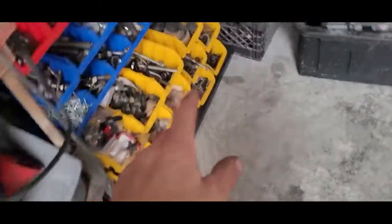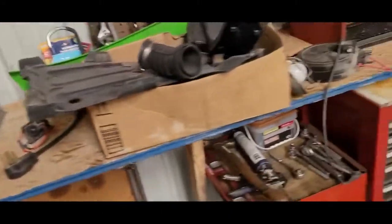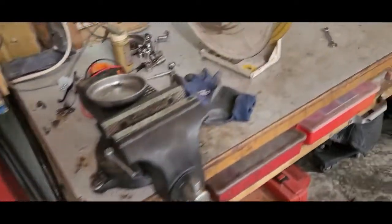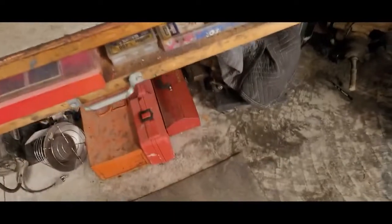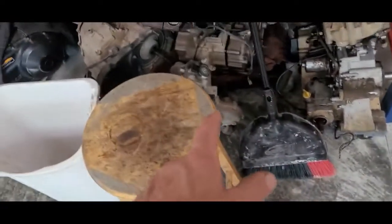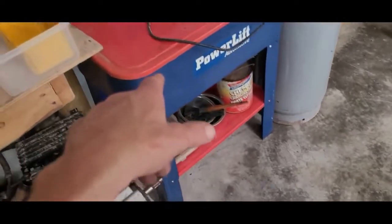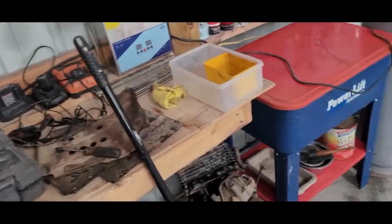Bolts — I went through all my cans and separated bolts out so I know what's where. Hose clamps, drill, metal cutting — got my set up here, a box workbench right now with a fan in front of it. Got some of my old motors here and that's where I clean stuff up at — my parts cleaner.